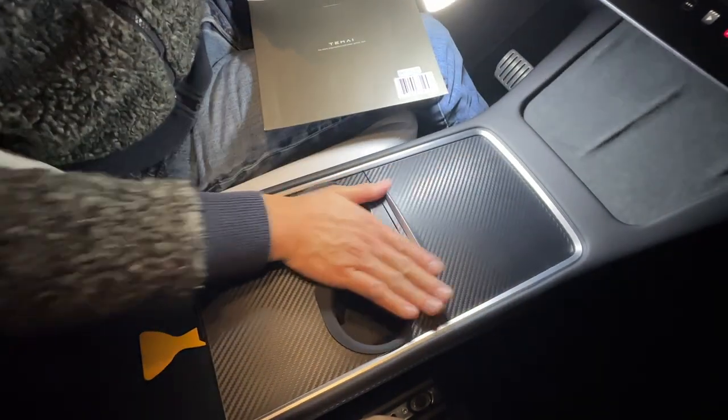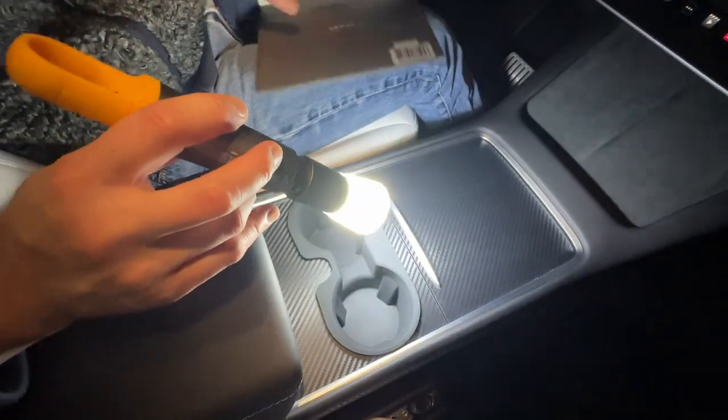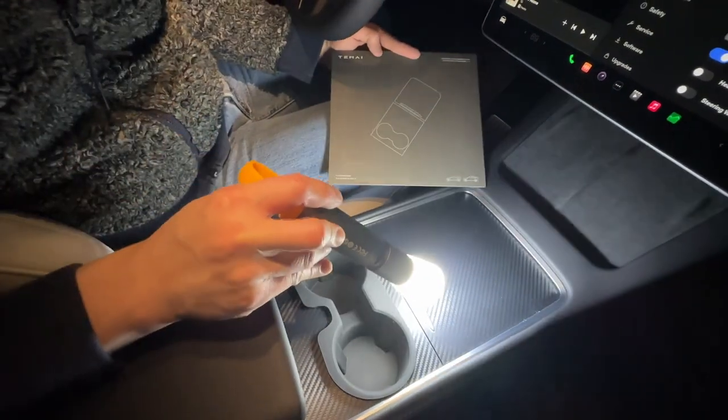Drop this on and look at that — now you have carbon fiber. It's done. Sweet. Again, this has been the Tamai center console cover, right there.